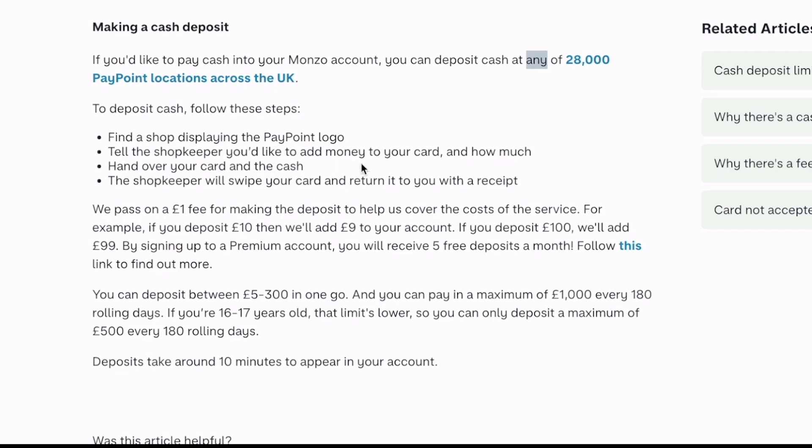Tell the shopkeeper you'd like to add money to your card and how much. Hand over your card and the cash. The shopkeeper will swipe your card and return it to you with a receipt.